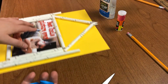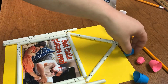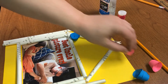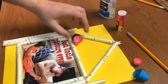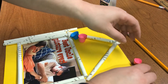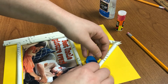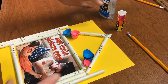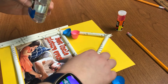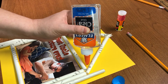Next, we're going to glue our flowers down. Decide where and how you would like your flowers, and then go ahead and glue them down. Make sure you spend a minute pushing them down gently on the paper so that they get a good stick.